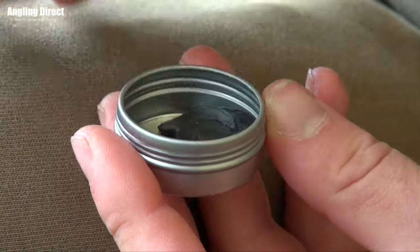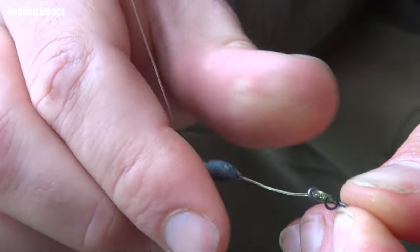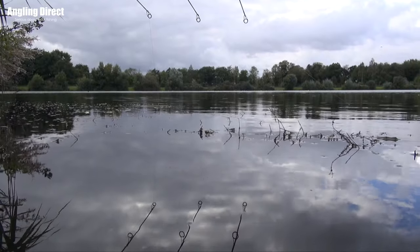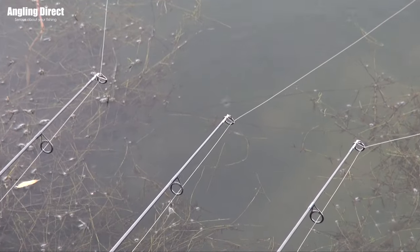Moving on: once you've got a good buoyant pop-up, you need to counterbalance it to make sure it sinks slowly. You want your chod rig to sink incredibly slowly until it touches the first bit of debris, then it stops and fishes above that. The last thing you want is for it to be overweighted and sink deep inside the weed. With that in mind, it needs to be fished on a slack line — if you've spent time putting putty around your swivel to get it to sink really slow and then fish it on a bowstring-tight line, the chod will end up suspended randomly against that tight line. So lay your line really slack across the contours of the bottom, let the counterbalance sink nice and slow, and it will be presented perfectly in most fishing situations.